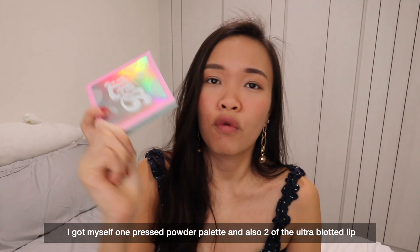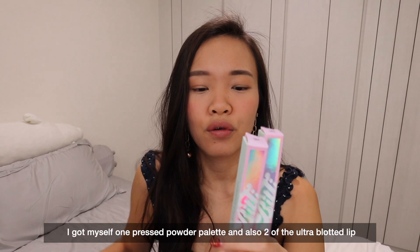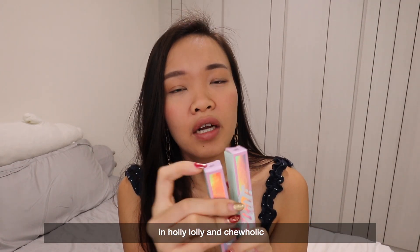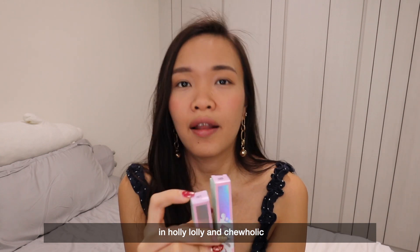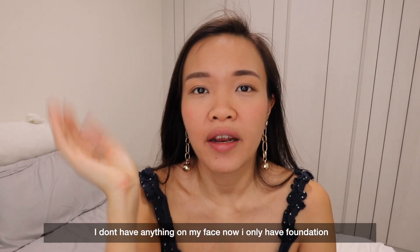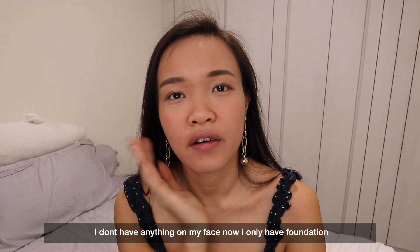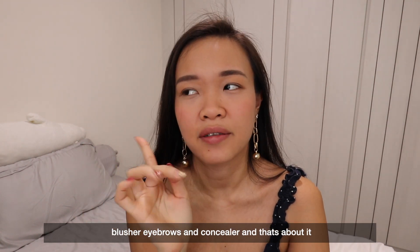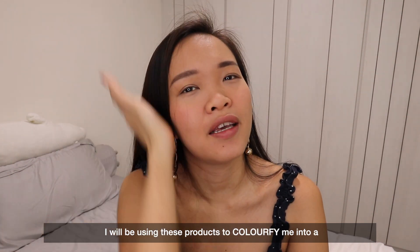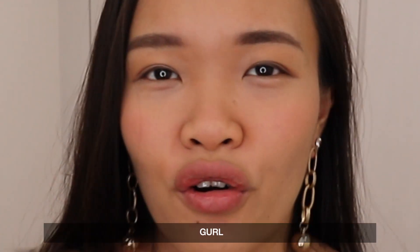I got myself one pressed powder palette and also two of the ultra blotted lip in Holi Loli and Chuholic. Let's go straight into it. I don't have much on my face now — just foundation, blusher, eyebrows and concealer — so I'll be depending on this product to colourfy me into a radiant looking girl.